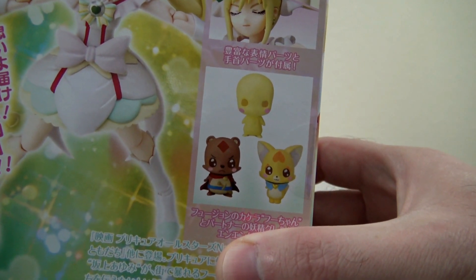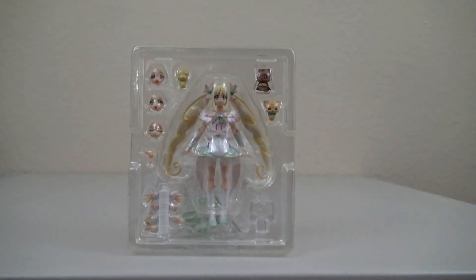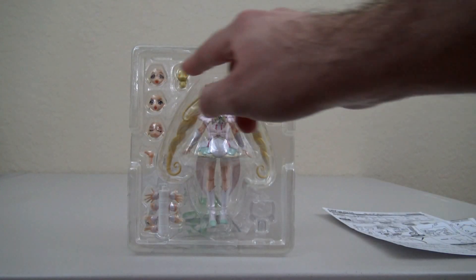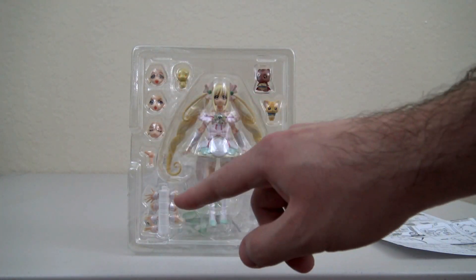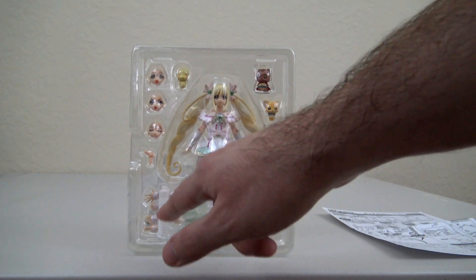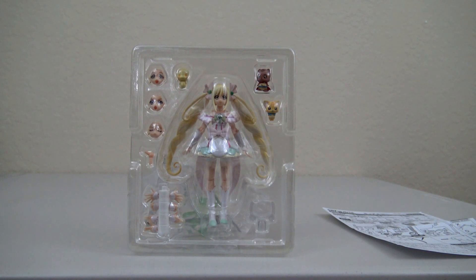Let's go ahead and open this up and show you what comes inside. As usual, we have our instructions and the figure itself. We have the fairies up at the top and the different faces, and of course the hands — they have stackable little blocks for the hands to attach to, like the Sweet Pre-Cure ones did, which I really like since that helps keep the hands organized so you don't lose them.